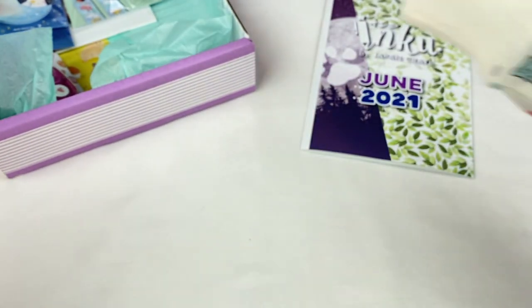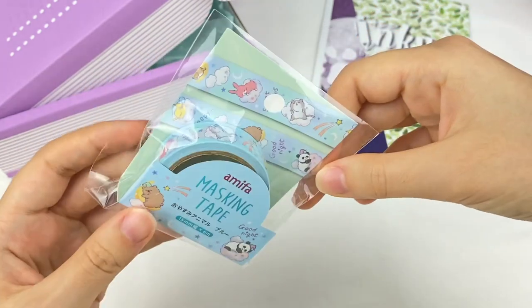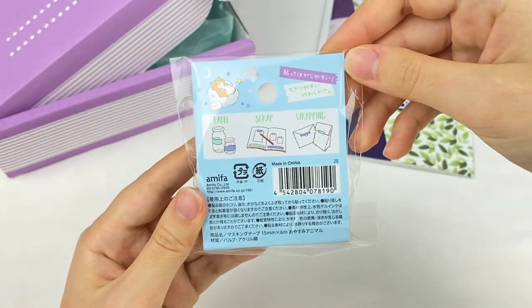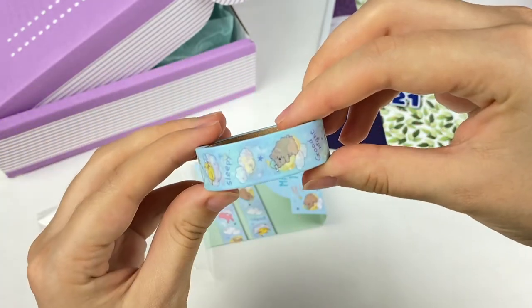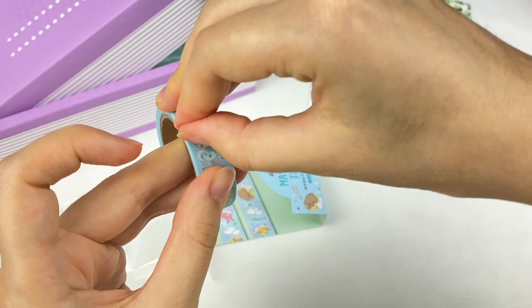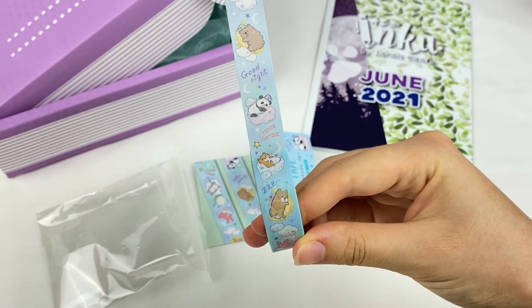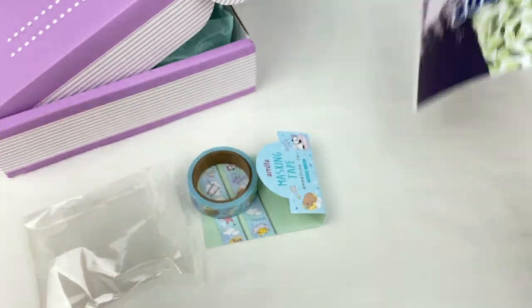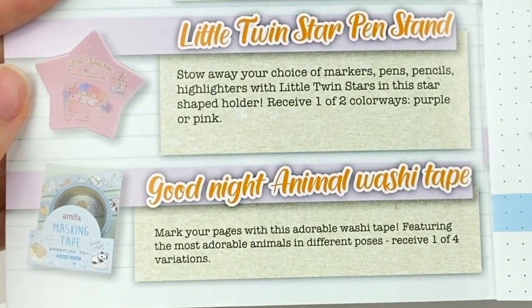The next item looks like a washi tape. This is an Amifa masking tape featuring sleeping animals — a little rabbit, a cat, a panda, a bear, a bird, a hamster, and a dog. I love Amifa washi tapes. The tape itself says 'sweet dreams' and 'good night' on it, and it's a vertical tape. This is the Good Night Animal washi tape: mark your pages with this adorable tape featuring the most adorable animals in different poses. Receive one of four variations.